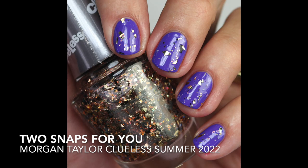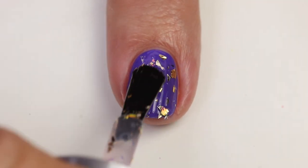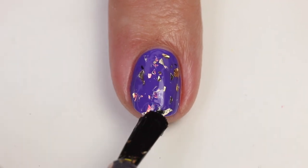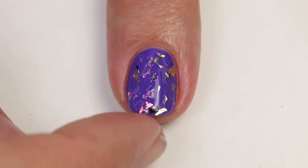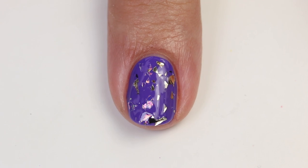Two Snaps for You has irregular chunky gold flecks and some black flecks with a little iridescence. It's kind of like having foil pieces on your nail — I like that once in a while. It was kind of big three or four years ago but not huge now. I'm not sure I'll use this one, but take a look at the swatches and decide if you're interested.